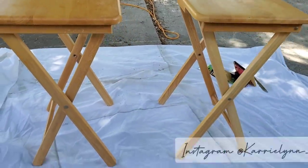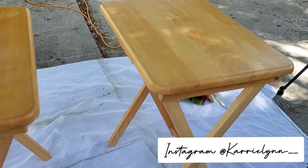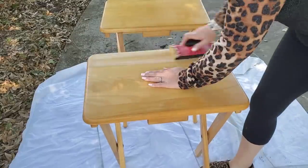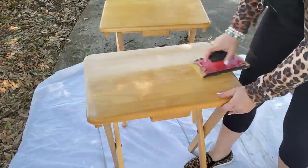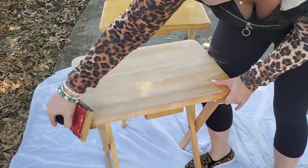Hey everyone, welcome back to my channel. So today's video is going to be a very quick DIY project. I wanted to share it with you guys — I figured why not. I have these little TV trays that my sister-in-law let me paint and I figured I would go ahead and show you how I did that. I am doing more of a farmhouse style on these, so if you're interested then just keep watching.